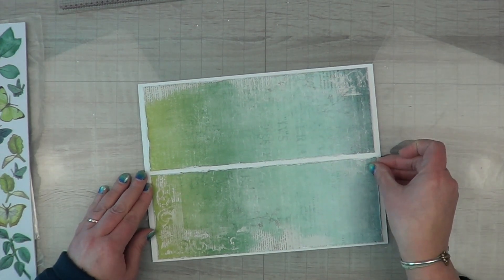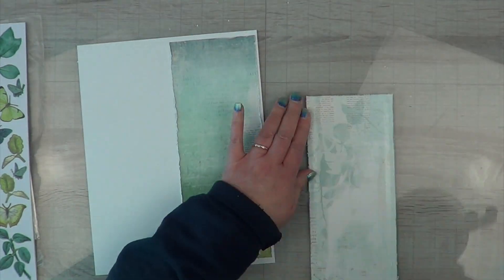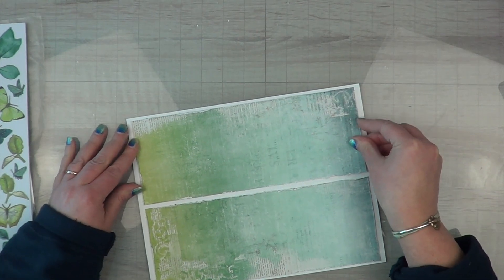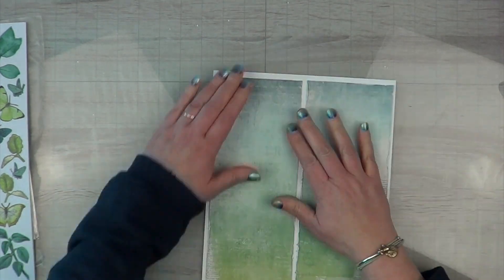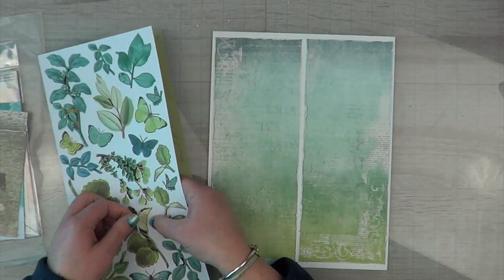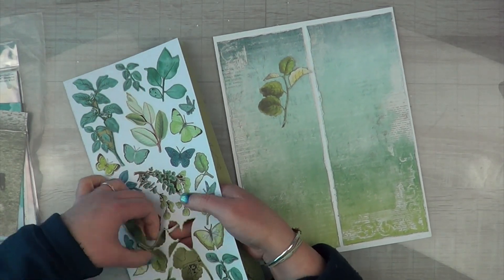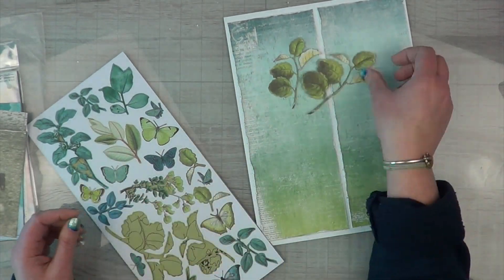I used my edge distressor to distress the edges and make sure the layout isn't going to be too flat. I love adding edge distressing because it adds a little bit of dimension without depth — it really adds something without being overwhelming.